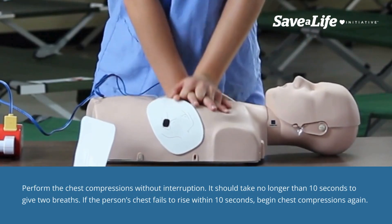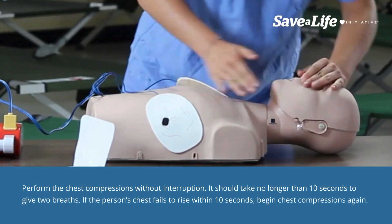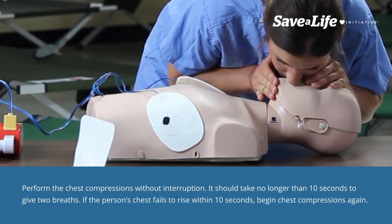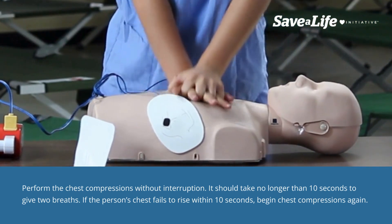Perform the chest compressions without interruption. It should take no longer than 10 seconds to give two breaths. If the person's chest fails to rise within 10 seconds, begin chest compressions again.